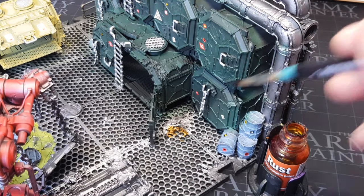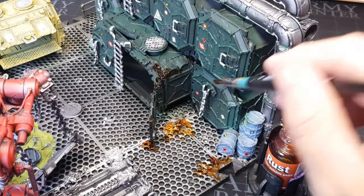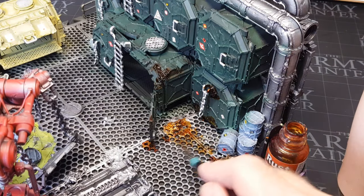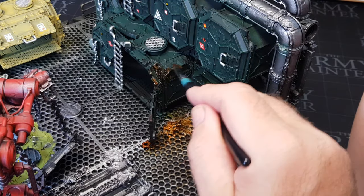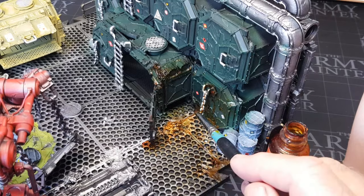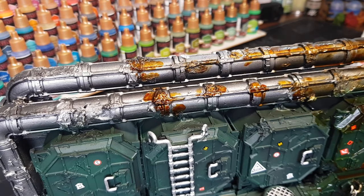What I like to do is dab it in certain areas just to sort of get it out and about there, but then get some water on my brush and use that to sort of move it around. One, it'll obviously make your Dirty Down Rust last longer, but the main reason — it's not that I'm tight, I'm just frugal with money — is it spreads it out. Then you get sort of like uneven areas where in some areas it's more concentrated than others. When it does sort of do its magic and it dries, that's when it makes the rust effect. By putting this on loads with the water it then drips, so you get some nice lovely sort of drip lines in the rust, which just makes it look so much more natural.